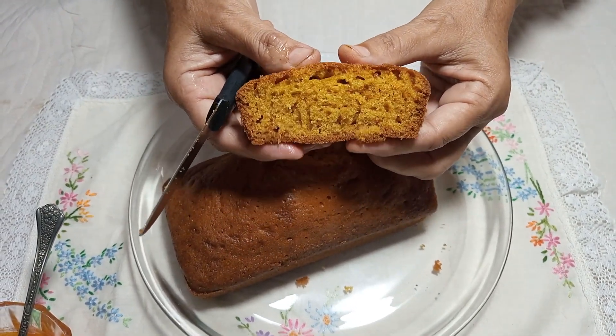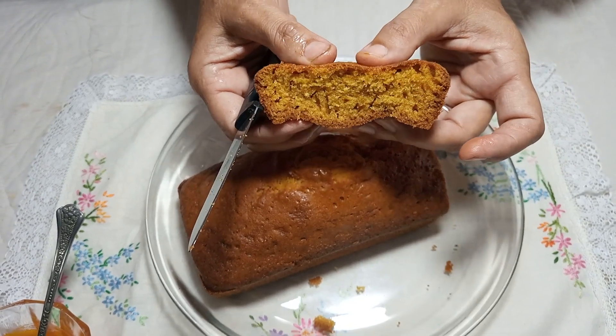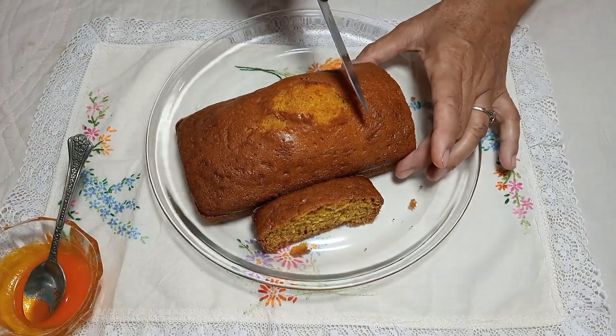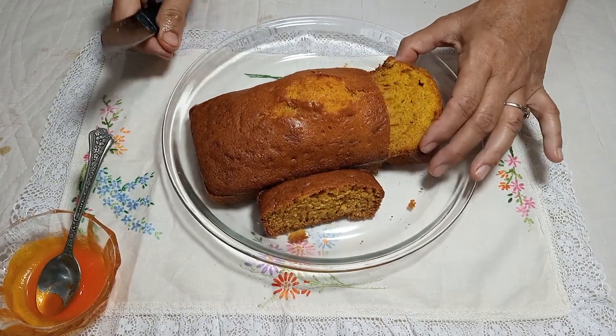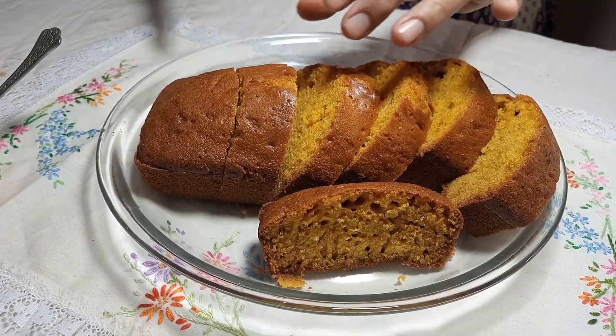The orange taste is wonderful in this cake. It is not an overpowering orange taste — the orange flavour is well balanced and comes through naturally, as the orange zest and juice together give it that lovely orange taste.